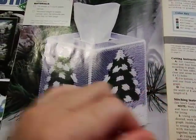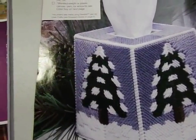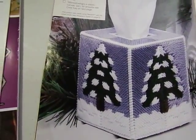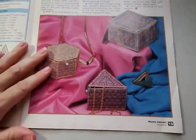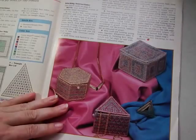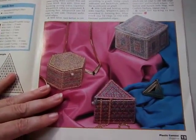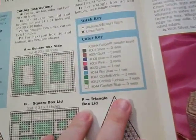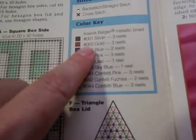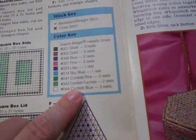Here are some more projects: a candy bowl, a basket which looks like a bigger version of the candy bowl, a wreath, and some coasters with a box — really cool idea. There's also a nice little Christmas tissue box. Over here we have some jeweled-looking dazzle boxes, and they're telling you to use Kreinik metallic braid. It gives you the specific numbers and tells you how many reels you're going to need — you'll use a lot of Kreinik.